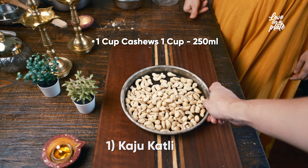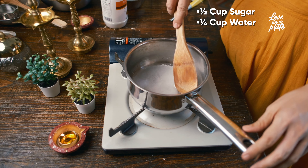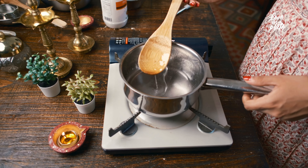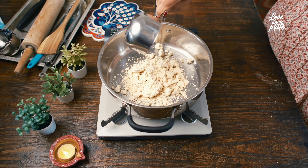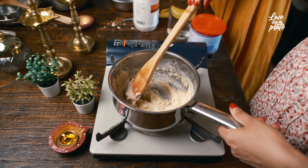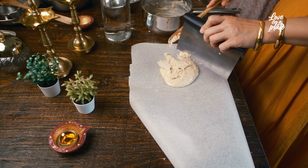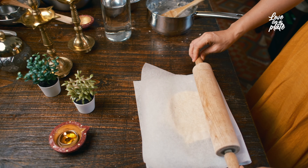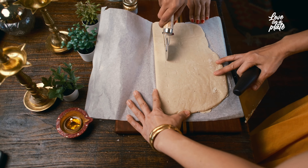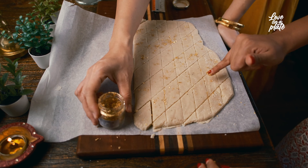First, let's make the cashew powder by grinding cashew until powdery. Then create a sugar syrup by boiling water and sugar until it forms a one-string consistency. Combine the two by adding the cashew powder to the sugar syrup. Mix until thick and incorporate the cardamom powder and ghee before turning off the heat. Transfer the mixture to a parchment paper, knead while it's hot, roll into a 3mm thickness, and let it cool before cutting into a diamond shape. Here we also sprinkle with some golden powder.